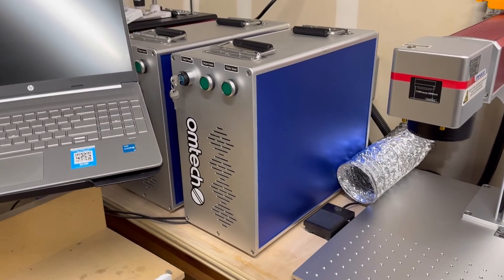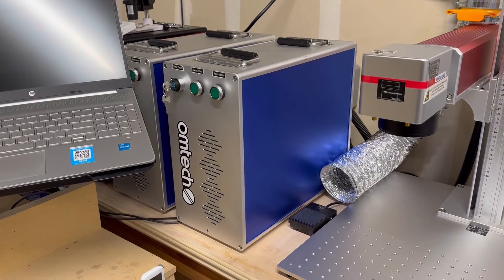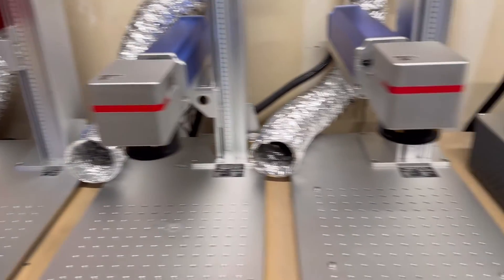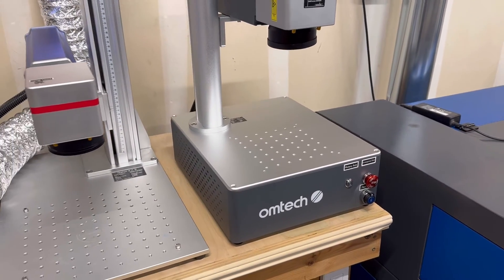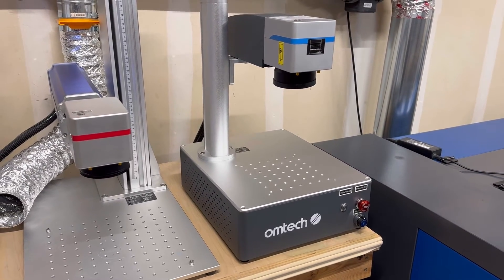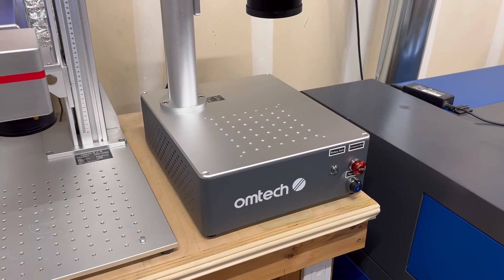Something to keep in mind with the standard units is they come with a tower — 18 inches deep, 8 inches wide, and 15 inches tall. Whereas the compact units have everything built into the base, creating a huge opportunity for space saving. If you have limited space in your shop but still want to get a fiber laser, this would be the unit for you — everything included all in one.